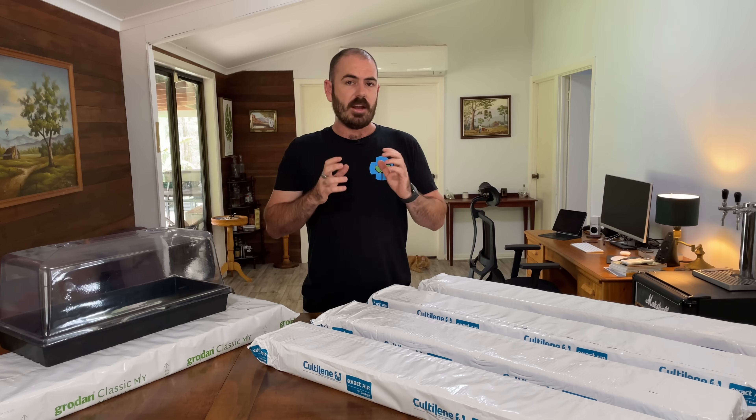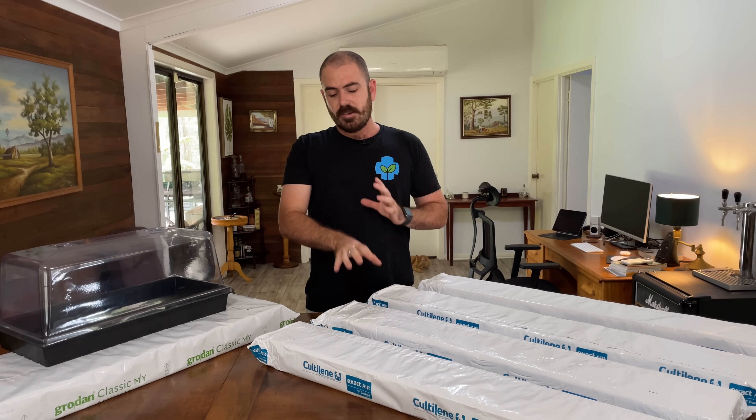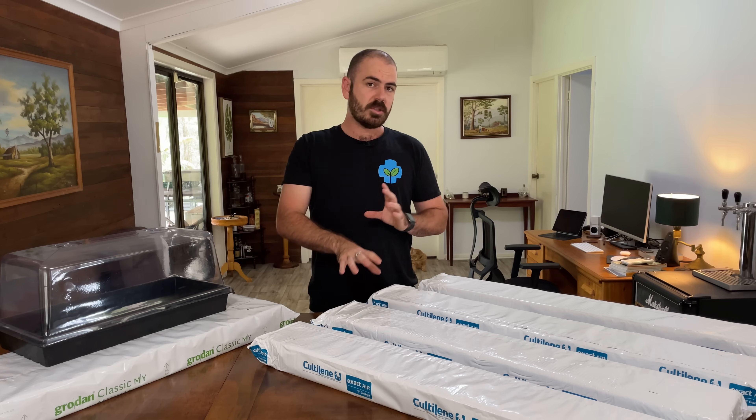I source these slabs from E.E. Muir & Sons. That's the same supply store that I get my hydroponic nutrient in bulk from, and I'll have a video coming up on that soon, but they buy these in bulk for growers around Australia.